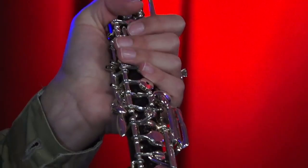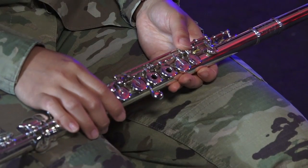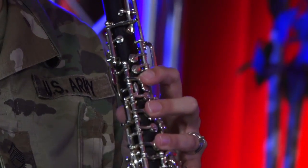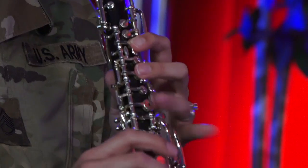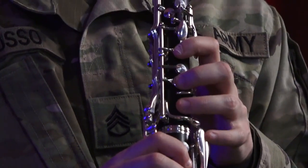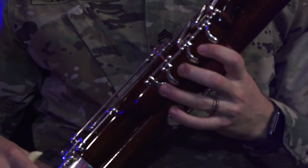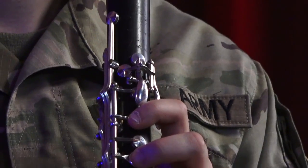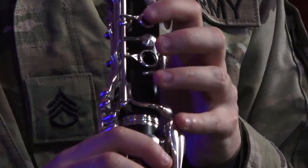Do you ever struggle with control over your fingers while you're playing? Do you feel like key signatures are a mystery? Performing difficult technical passages on our instruments is one of the hardest things we do as musicians. Solving these issues is simple, but it's not easy. And in this video, we'll be showing you an exercise guaranteed to improve your finger dexterity as well as familiarity with key signatures.